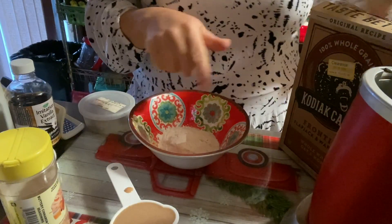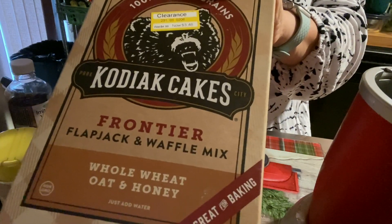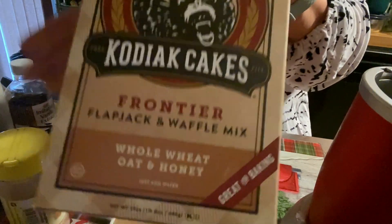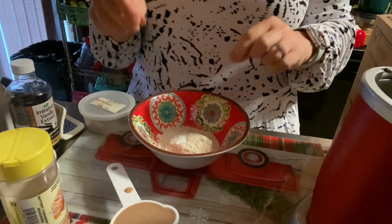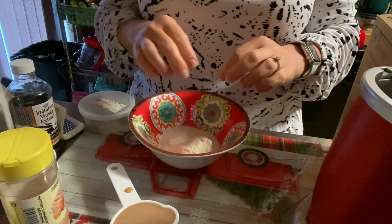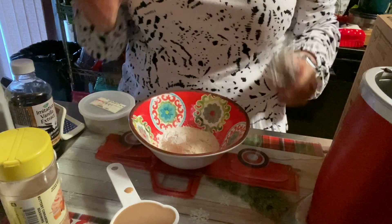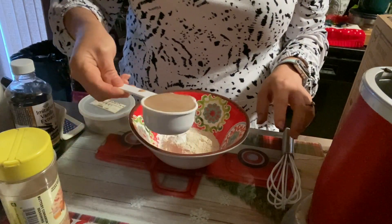In our bowl I have a third cup of the Kodiak mix — for three smart points. I also did a little bit of baking powder and a dash of salt; I just always do that, but you don't really have to. Then a third cup of my eggnog base.